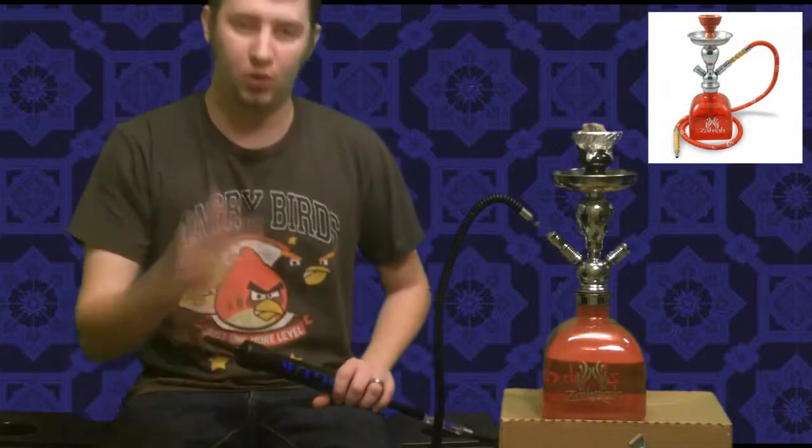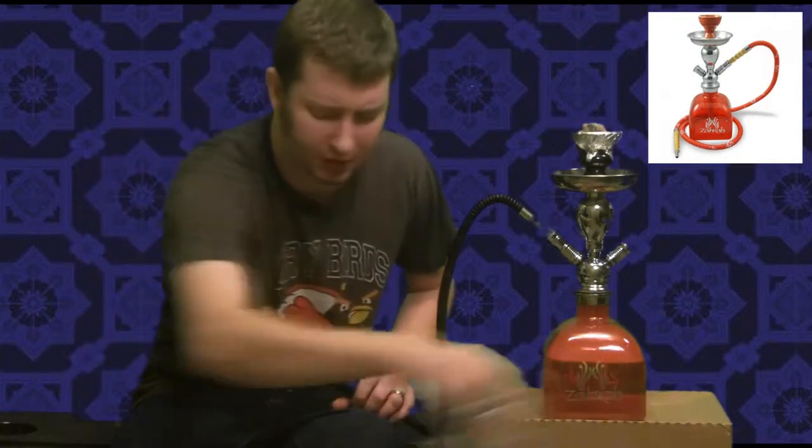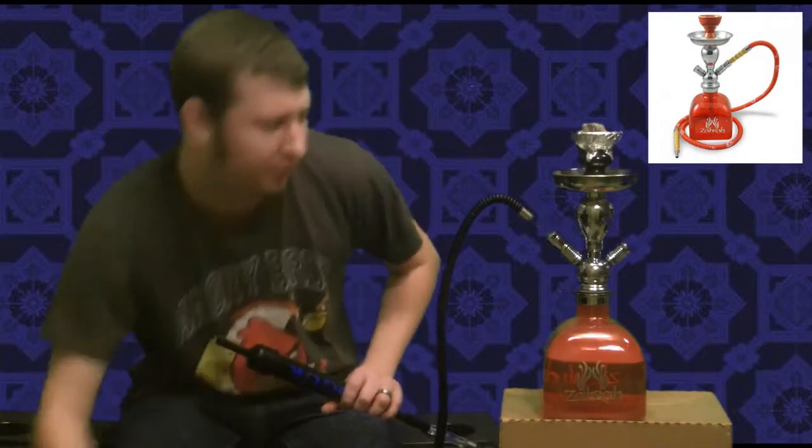Hey guys, I'm Daniel Springs. Today I've got a review for smokinghooka.com. Today's review is going to be on the Zara 15-inch Patron hookah. This hookah is awesome. The reason why it's called the Patron hookah is because you can see the shape of the base — it's in the shape of a Patron bottle. Very nice.